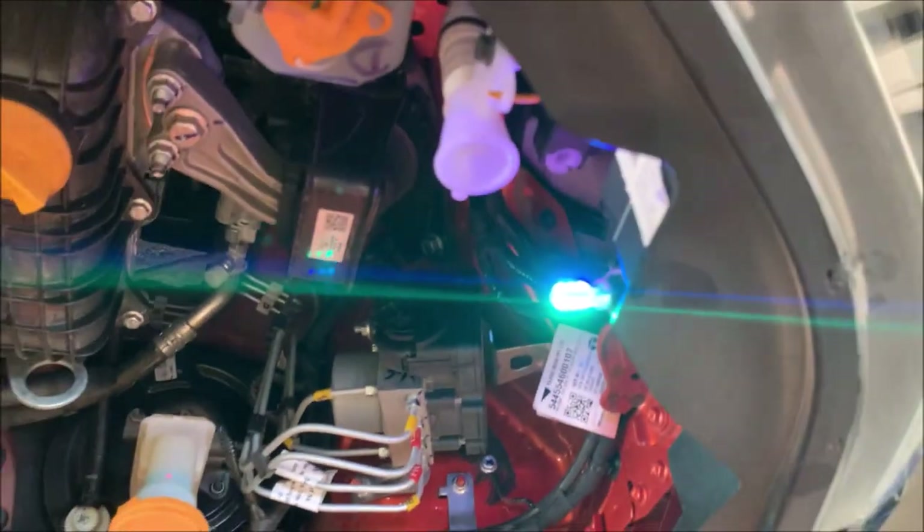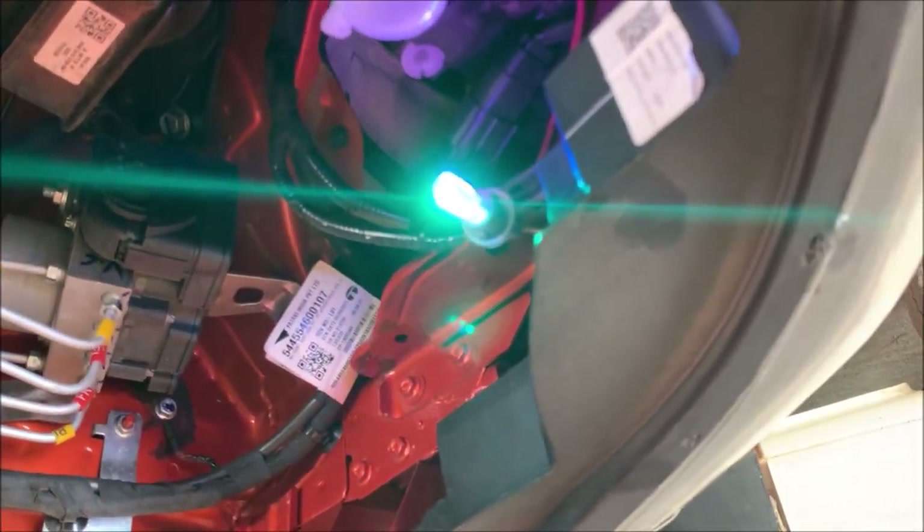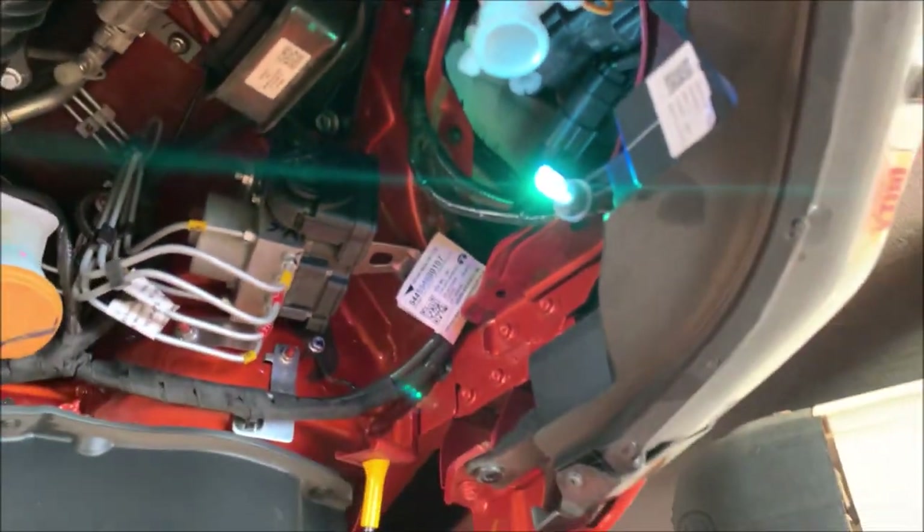I bought this light from FreakCut, around 150 to 200 rupees. If you want, I can put the link in the description below.